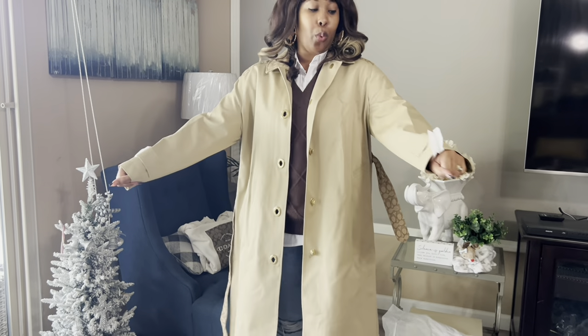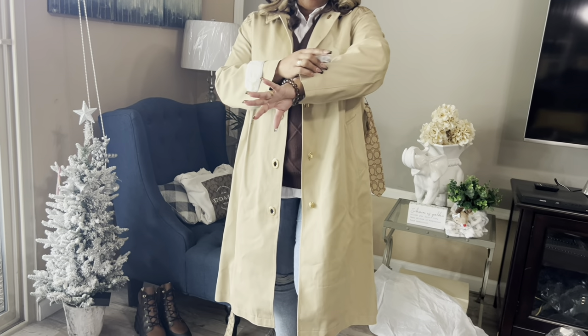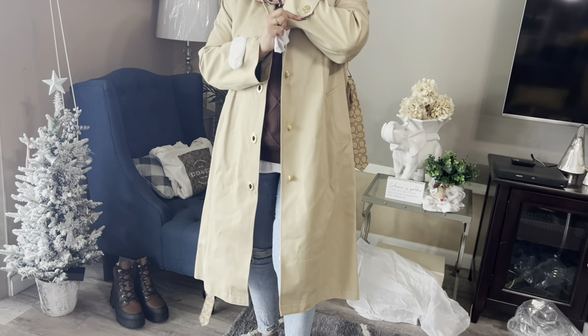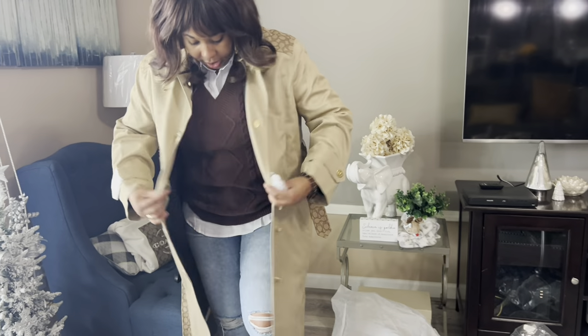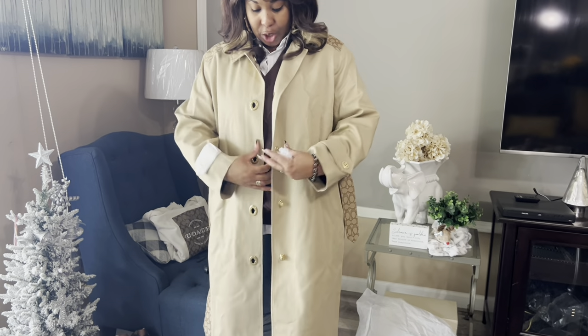So it fits really well. I love the way it fits. It even has the signature turn lock on the sleeve. And it fits really well — I already feel warm and cozy in this jacket.